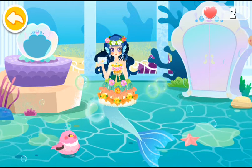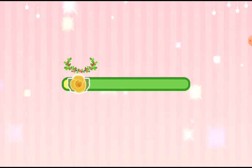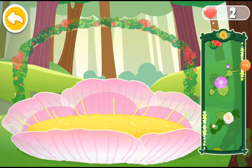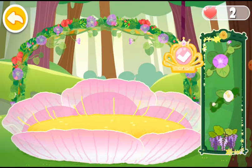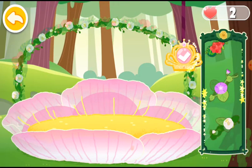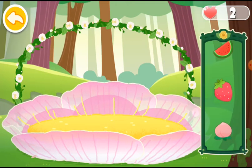Let's go to the forest dance party. The forest dance party is about to start. Let's decorate the flower stage. Choose a nice looking vine arch. Decorate the edge of the stage with fruit lights.